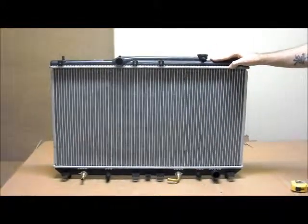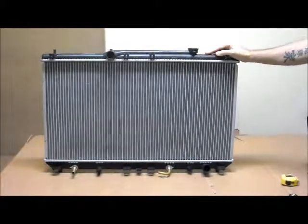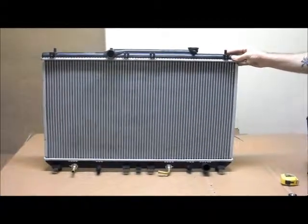Hopefully this video has been a help for you to find the correct radiator for your vehicle. If you have any more questions or enquiries, please check our site or contact us on 1300 178 178. Thank you.